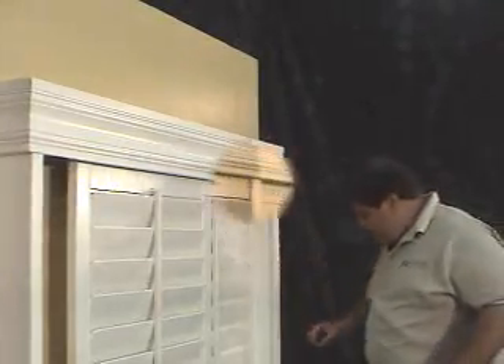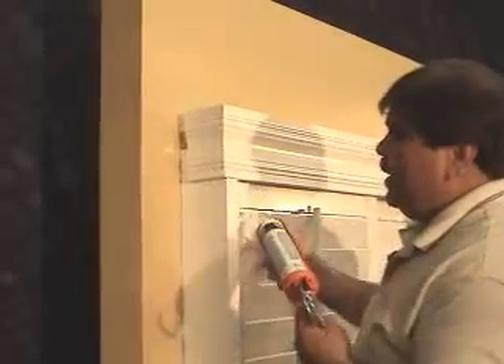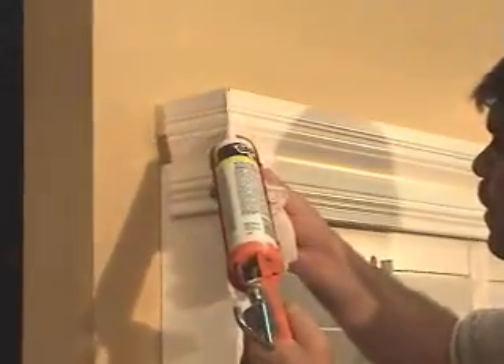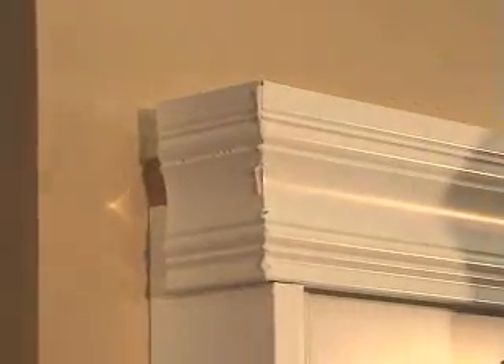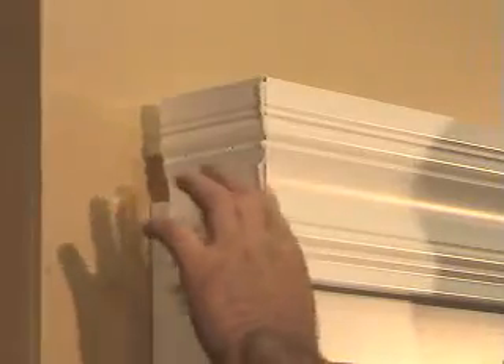Now the installation is complete. If there's a little bit of a gap between your return and your front fascia, you can run a little bead of caulking in there, and with a wet rag, simply fill that bead — and that will make it turn out real nice.